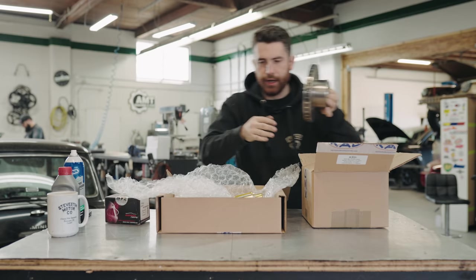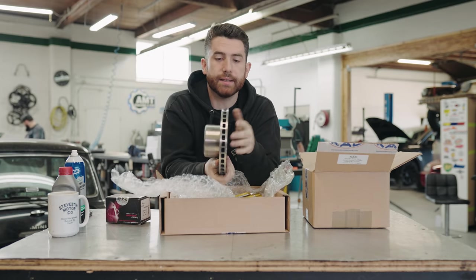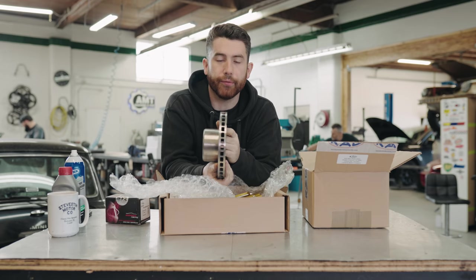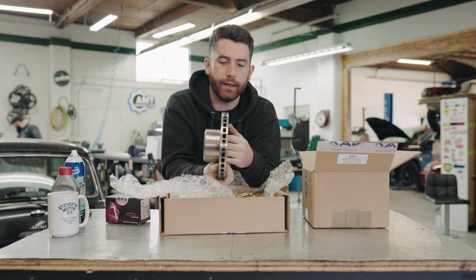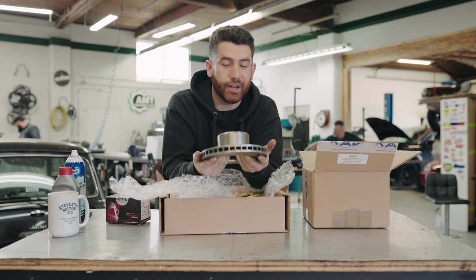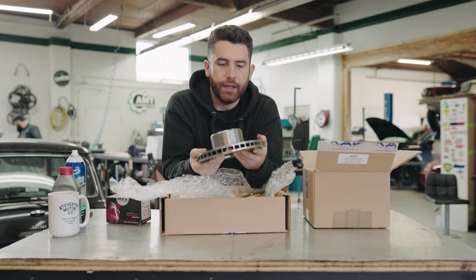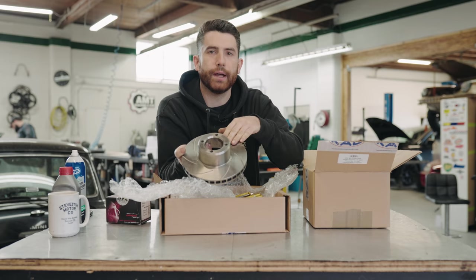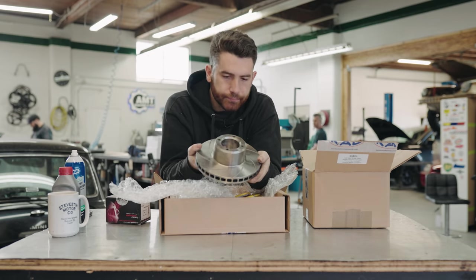This 7.9 inch rotor is special for a mini because it's vented. This is pretty conventional for most modern day cars, but for minis they're all solid rotor from the factory - both the 7.5 and the 8.4 inch rotors. So this is a really nice addition, especially if you're doing a lot of hard braking with track or performance driving. The rotors are also slotted with these nice curved slots, which helps move brake dust away from the pad and cleans the pad surface as they're going.